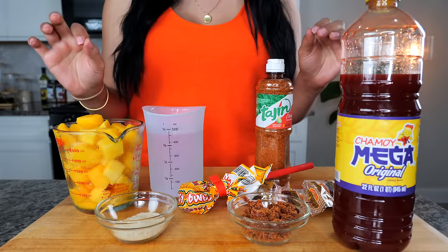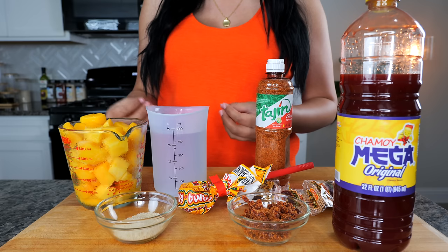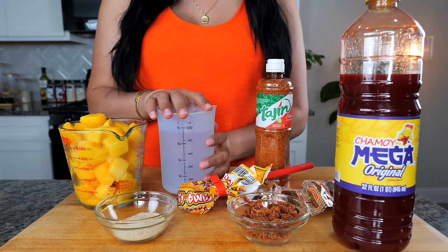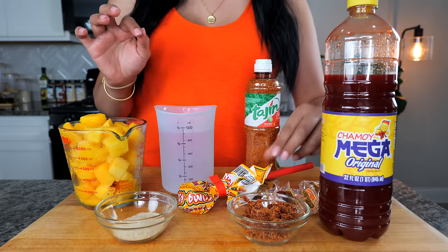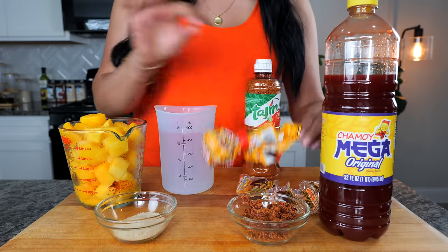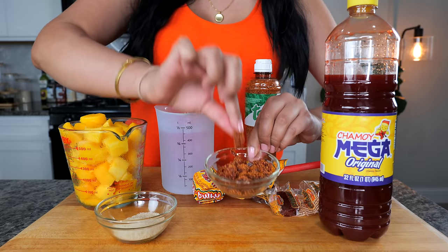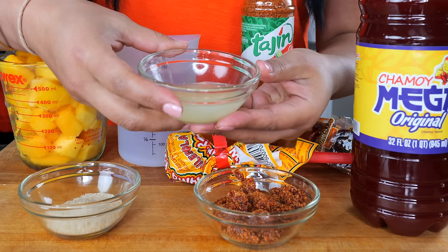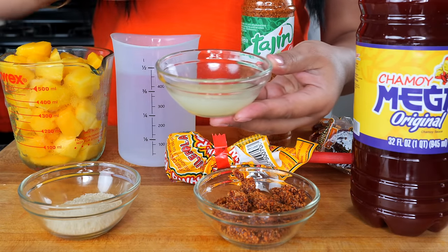For our mangonada, we are going to need some frozen mangoes. The reason you want to use frozen is because it preserves that flavor of mango when it's nice and ripe, and it just works out perfectly. You're also going to need some water, sugar, tajin, chamoy, and your favorite Mexican candy. What I like to do is take the Tomarroca and coat it with tajin — these are the ones we're going to use right at the bottom when we fill our bolis. And you're going to need some key lime juice; if you're using fresh key lime juice, it's going to really take this over the top.